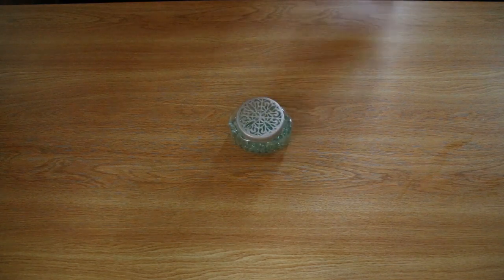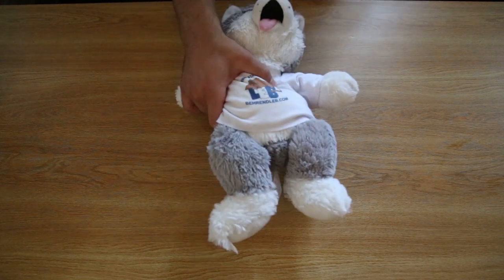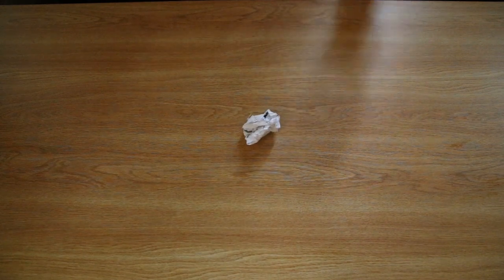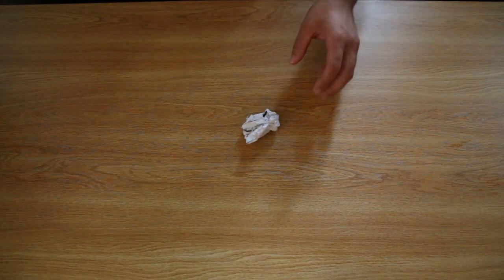First things first, you're going to want to start off with the basic of basic air fresheners. Lay them out all over the place. And while you're laying out the fresheners, do a general tidy up of the room of anything that might be kind of embarrassing. And also, you're going to want to do a quick sweep to make sure that you pick up anything that might be laying around like trash or crumpled up pieces of paper.